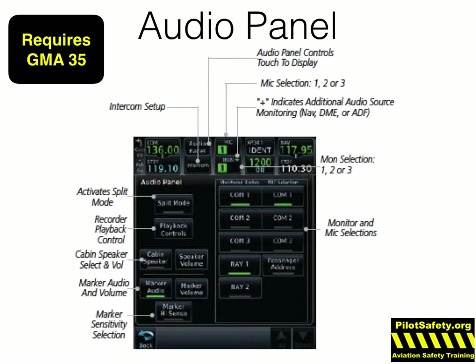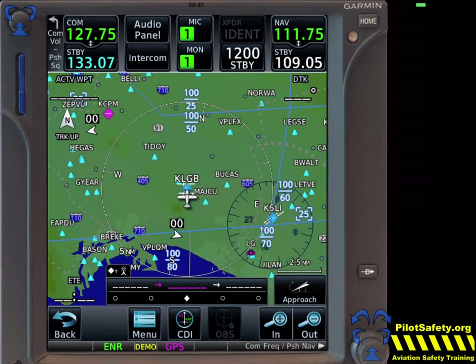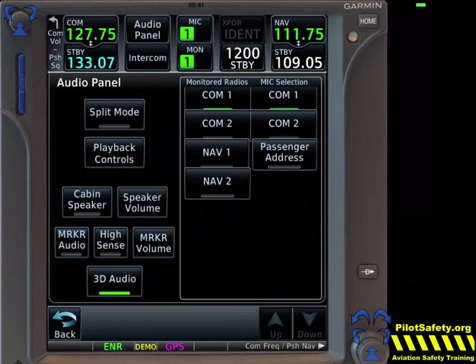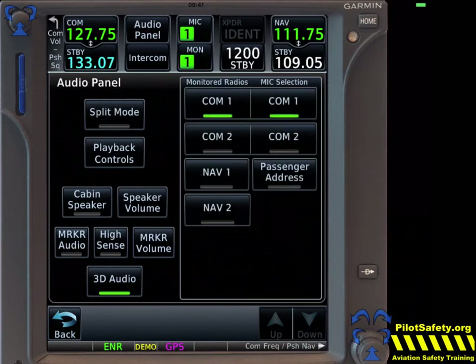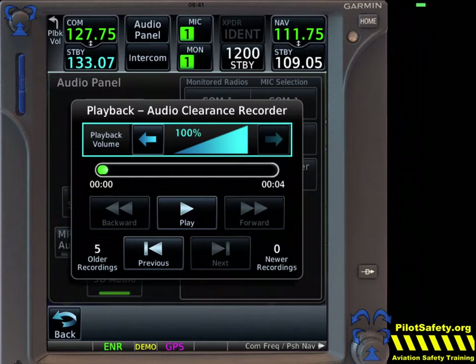You can control the audio panel from the 750 pretty easily as long as you bought the remote audio panel from Garmin — the GMA35. Split mode is very cool for two-crew aircraft because the pilot can be monitoring ATC on Comm 1, and the co-pilot on Comm 2 can be calling ahead to the FBO or checking weather. Playback controls allow you to replay a clearance or a missed radio call. However, I really encourage you to never use it — as a professional pilot, it is much better, much easier, and much safer to ask ATC to 'say again' or 'say again slower' than to play back and re-listen while they're waiting for a response.